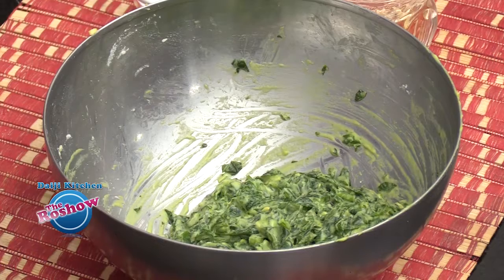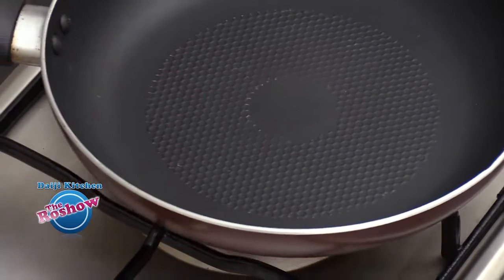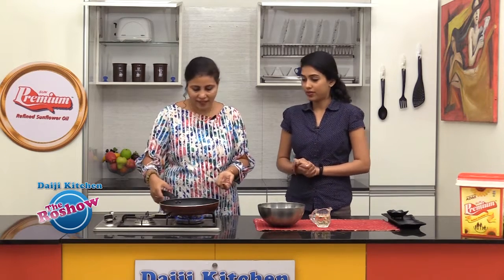The batter is ready. Now it's time to fry the pakoras instantly. You could deep fry them if you wish — here we'll be shallow frying them.